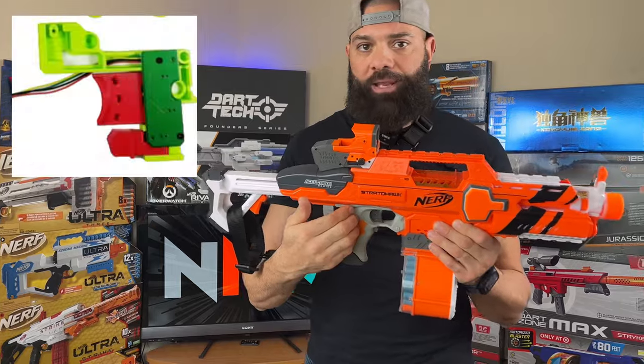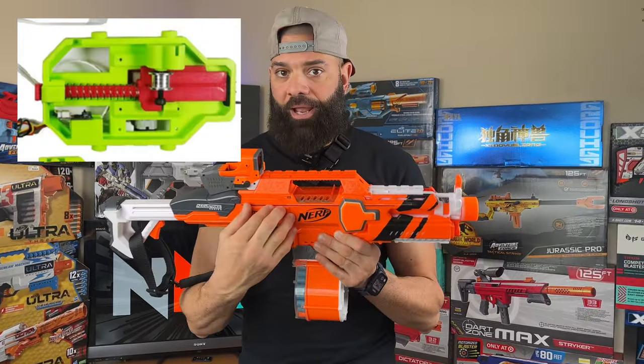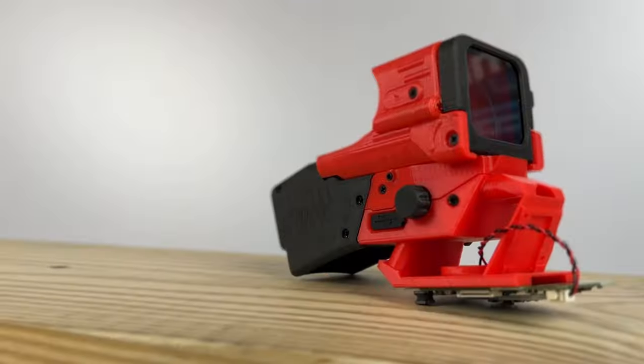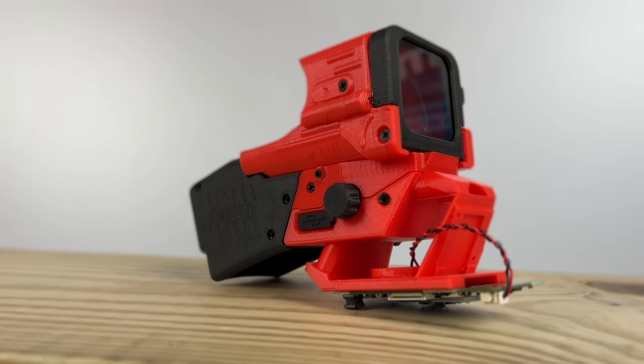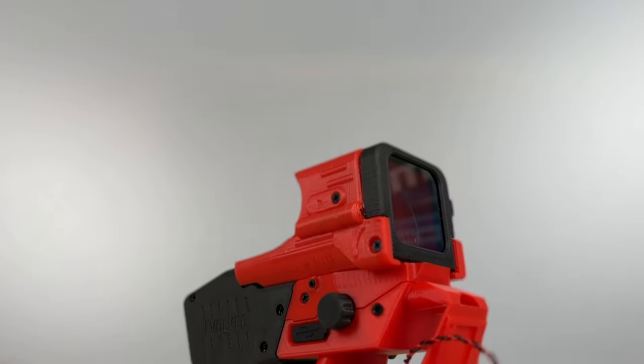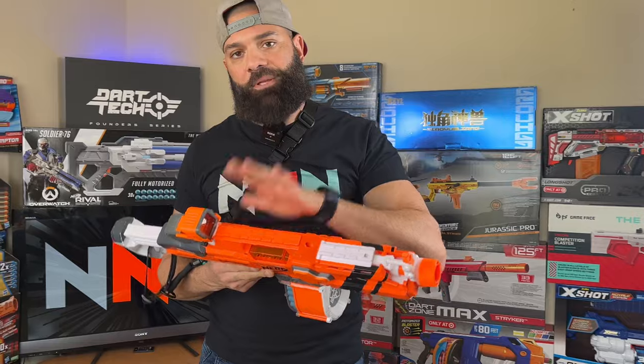This is the JS Blacktech Evolver kit. It consists of four major components: the HUD module, the trigger pack, the pusher pack, and slightly forward is the driver pack. This is a four-way control system. You're in full control of monitoring your dart capacity, the sensitivity of your main trigger and your rev trigger, and full control over the optics.